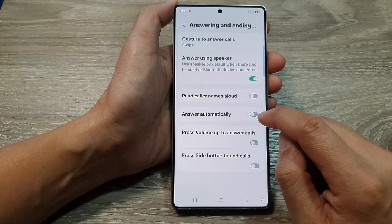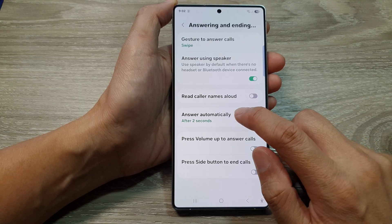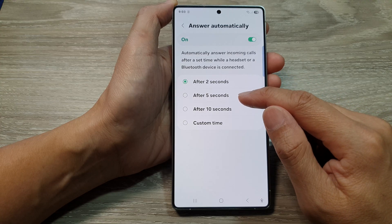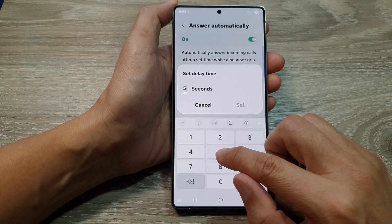Tap on the toggle button to turn off or switch it on. Now if you tap on the left hand side panel in here, you can also choose to answer the calls after 2 seconds, after 5 seconds, after 10 seconds, or you can set a custom time.